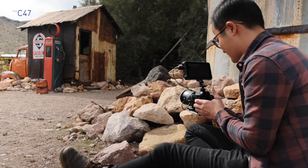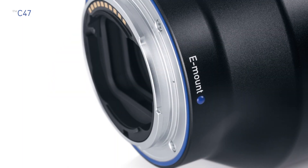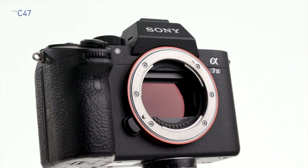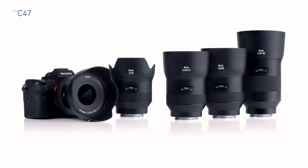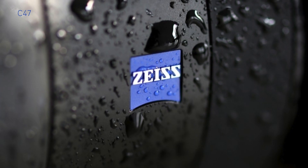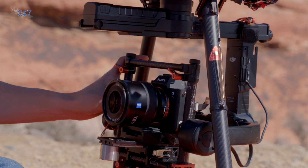All of these lenses are full-frame prime lenses with E-mount, which means you can use them on APS-C, Super 35mm based, and full-frame camera systems with that mount. They're small, they're lightweight, and they are weather sealed, so if you're using them with a weather sealed camera body, you can use them in lots of different environments and shooting conditions.